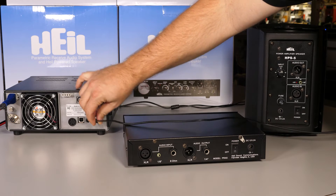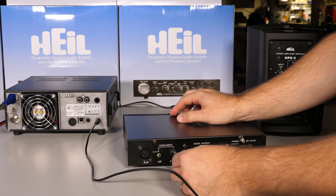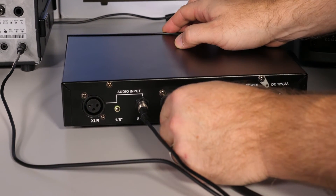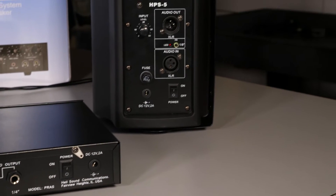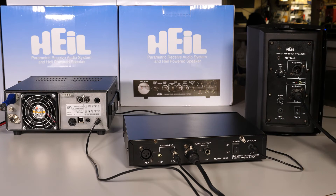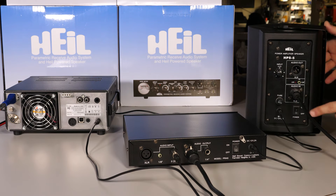Let's start with the external speaker output of your radio to the 8-ohm input of the PRAS. This is the signal coming from your receiver into the PRAS. Now we'll send the audio out of the PRAS via the included XLR cable to the XLR input of the HPS5. This is the audible signal you will hear from the PRAS. Next, we will plug the DC power supply into the PRAS and the HPS5 and turn them on.